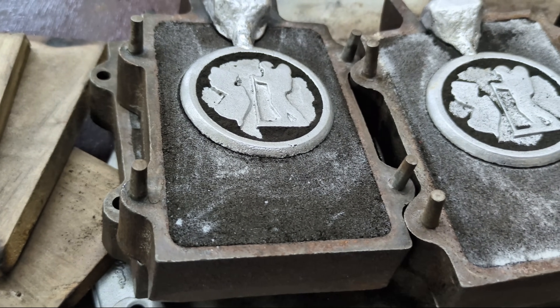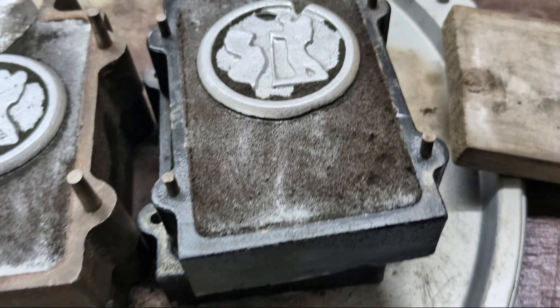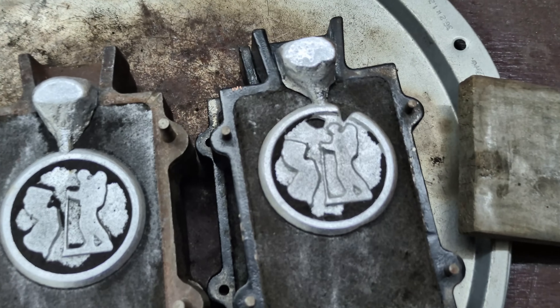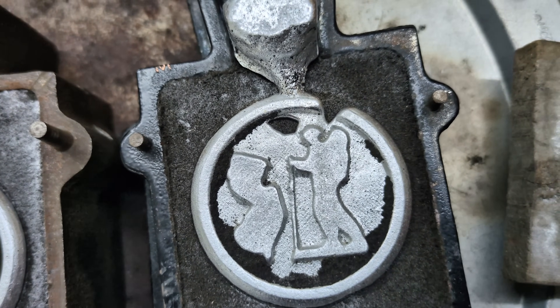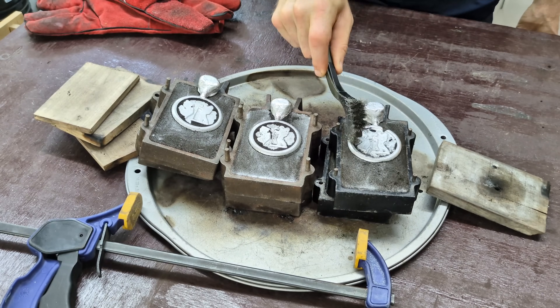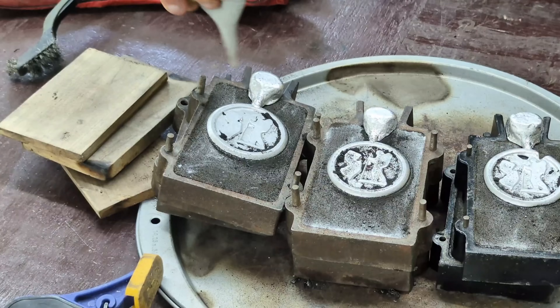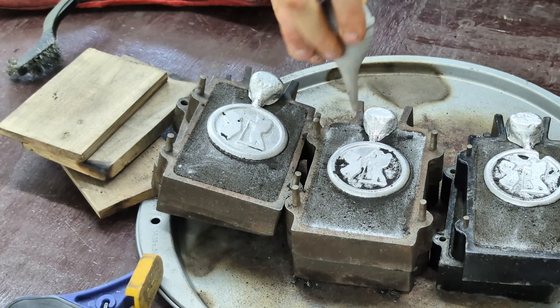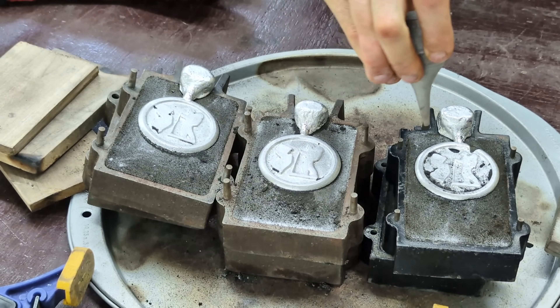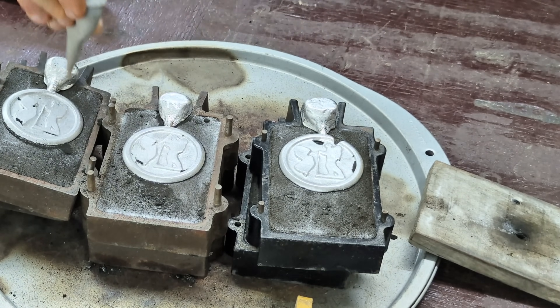At first and even second glance I thought they all came out flawless, but then I was like wait a second — that third one is missing parts of it. But that's okay, it still actually looks pretty cool the way it is, so I think I'm going to keep it. I'm not going to remelt that down, and I'll still drop it on my hikes because I think it's pretty cool — it's got some character to it.